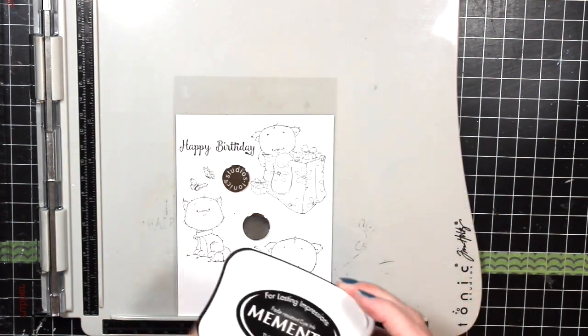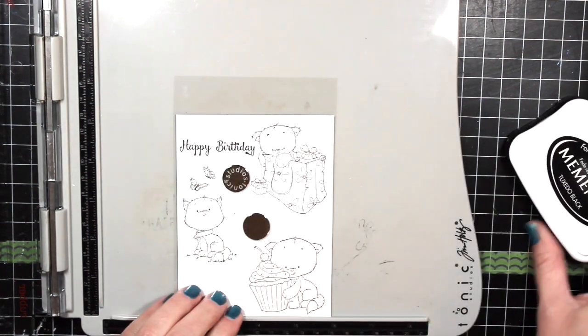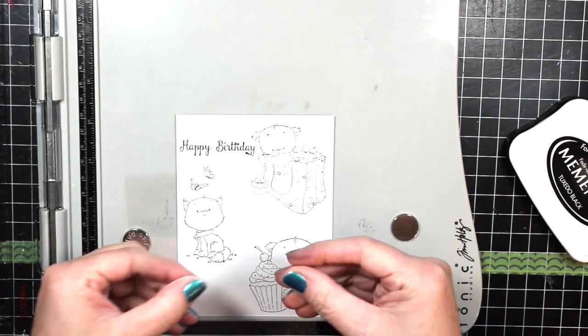I'm going to quickly show you how to stamp onto acetate with red rubber stamps. This is a little trick I use because you can't see through the rubber like you can with the other Whimsy clear stamps.